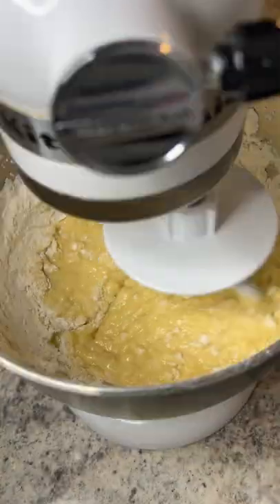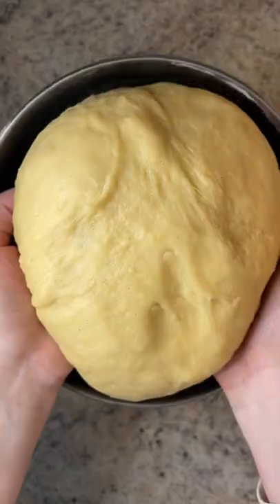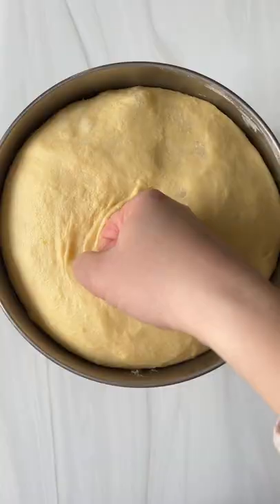Start to add the flour gradually with a dough hook attachment. Knead it as you add more flour until it pulls away from the sides, then coat it with a little bit of oil or butter.